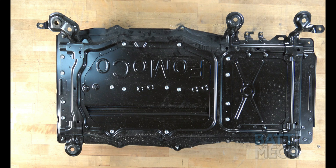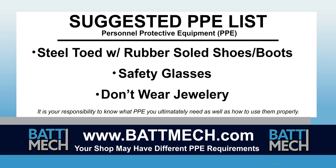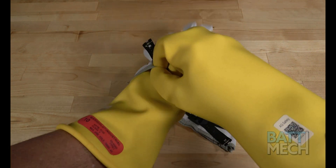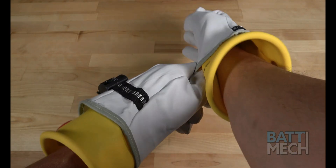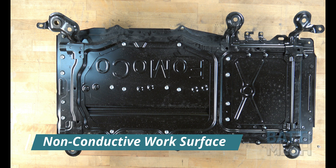This video begins after the removal of your battery from the vehicle. Here's a look at our suggested Personal Protective Equipment, or PPE. Your shop may have different protocols to keep you safe — it's always best to follow your shop's safety protocol. We recommend using high voltage gloves to protect you, and then putting leather gloves over the high voltage gloves to protect the gloves. Please be careful and wear your gloves when in doubt of your safety. We recommend placing the battery case on a non-conductive work surface.